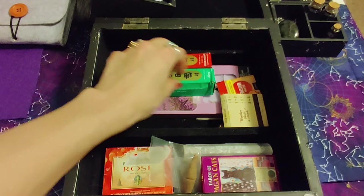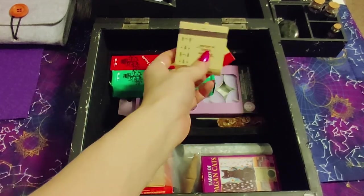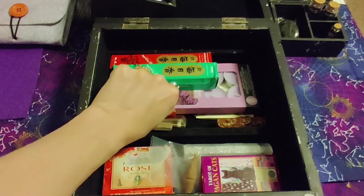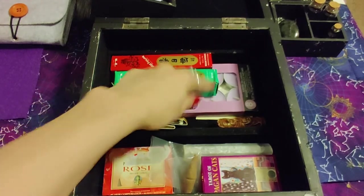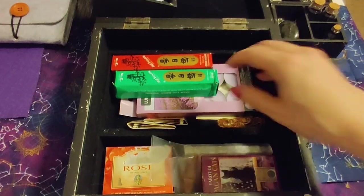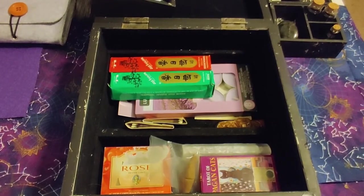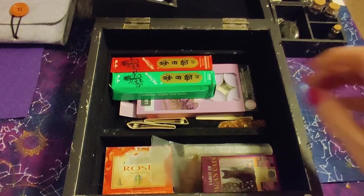Matches just in case — always be prepared. And some lavender tea lights I picked up at the dollar store recently. They're nice and thin so they fit easily in here, and like I said, you can never have too many candles.